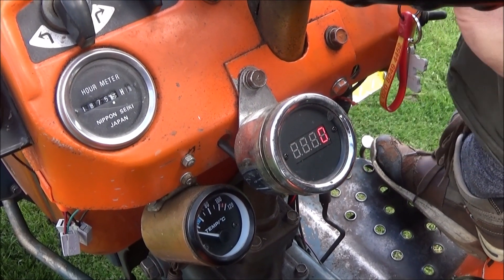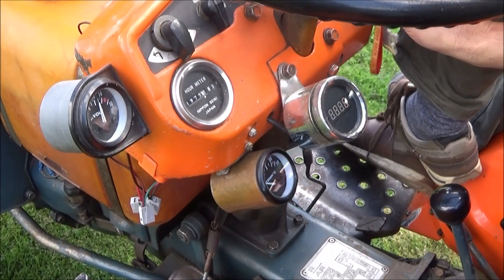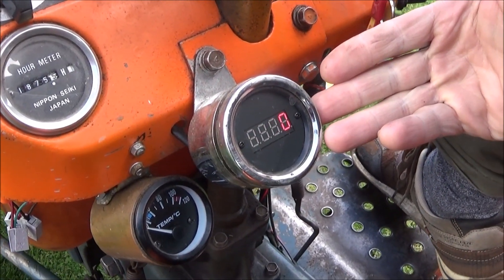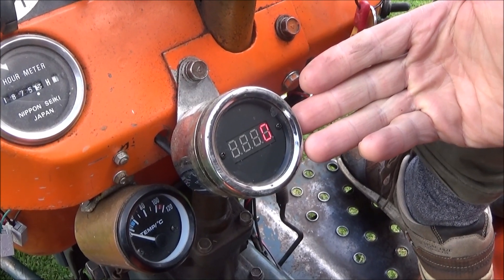We can show you the revs while it's running. Let's start it up.